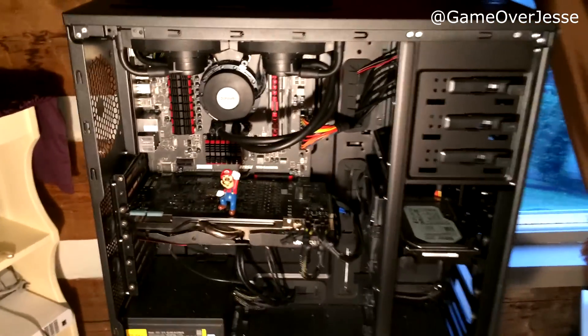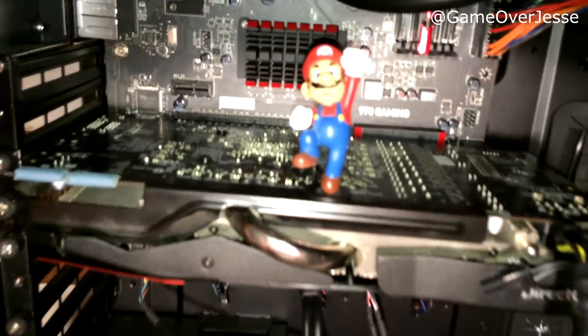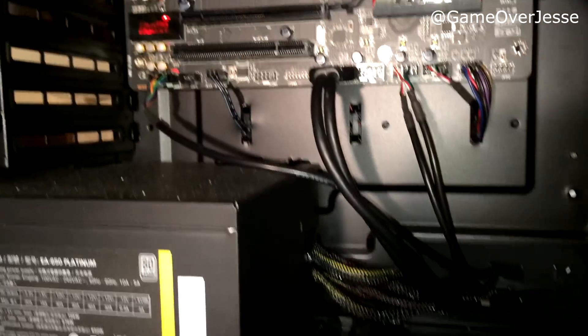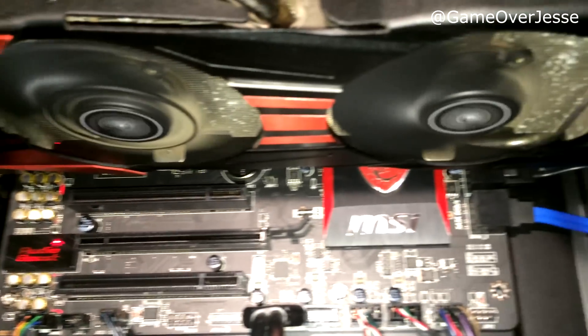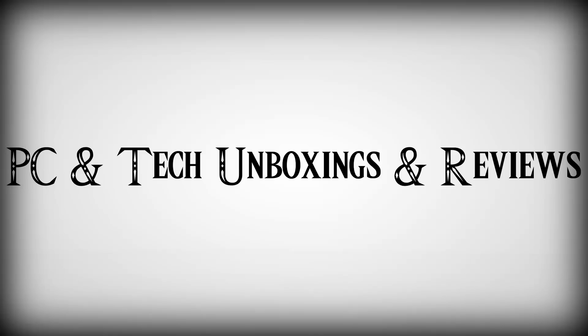Hey everybody and welcome to an overview of my gaming, editing, and streaming PC. First off, I would like to thank AMD and Antec for sending out most of the parts used in this build — if it wasn't for them, then this PC basically wouldn't exist. All of the parts can be found in the description below, so let's get started.